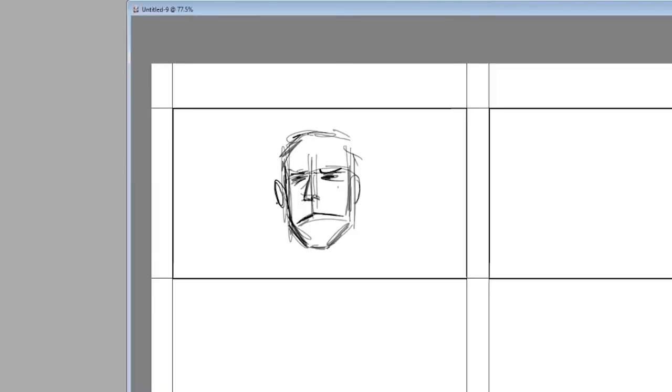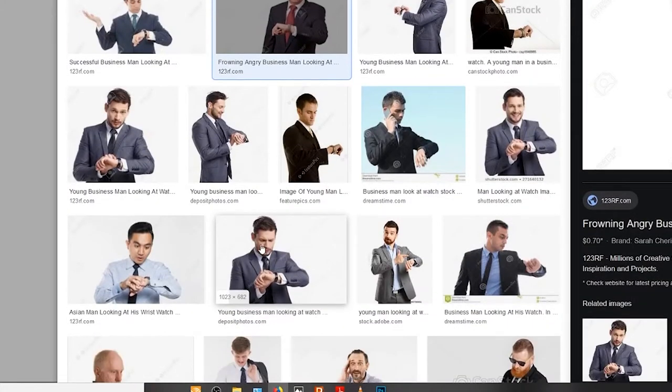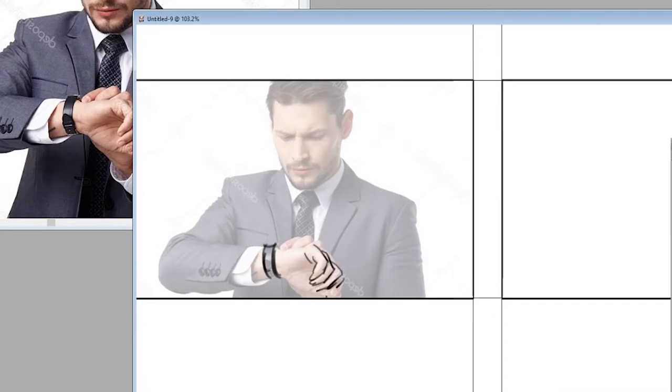Shot 7 is going to be a simple cut-in for a medium close-up of the dad looking at his watch, implying that the kid is late. My initial thought was to go ahead and start freehanding this — it's a simple enough image. But then I stopped and realized that finding a photo online and tracing that instead would make my life just a teeny bit easier. And I am all about making my life easier.